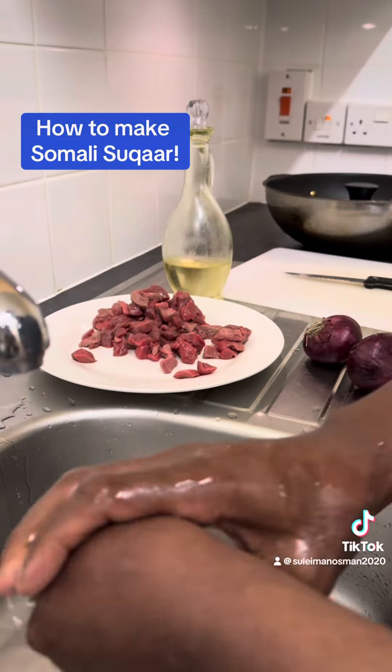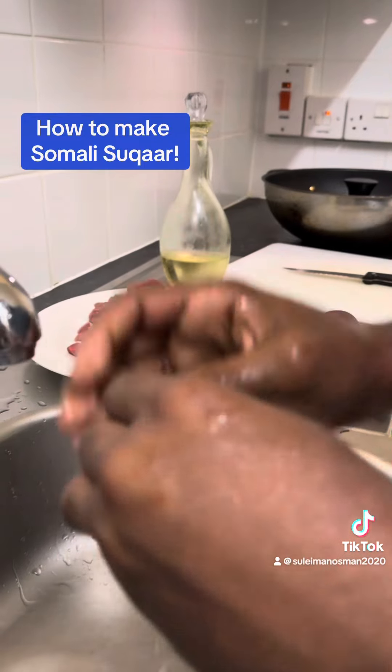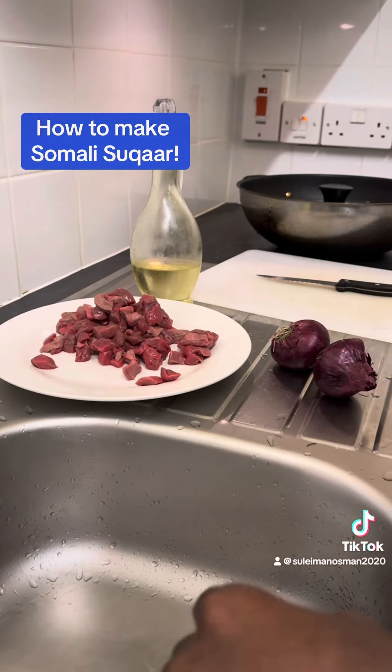Okay, let's get started. Before you start cooking, make sure you wash your hands. After washing your hands, make sure you dry them.